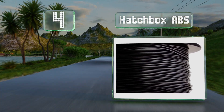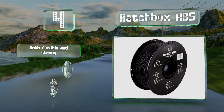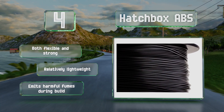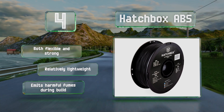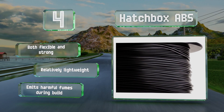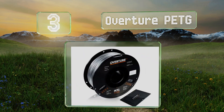At number four, made from petroleum-based materials, Hatchbox ABS is a non-biodegradable option that's not ideal for beginners but is a favorite for professional users. This is partly because it requires consistently high temperatures and a heated build plate. It's both flexible and strong and relatively lightweight; however, note that it emits harmful fumes during a build.